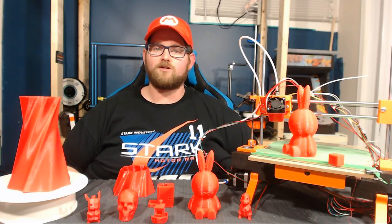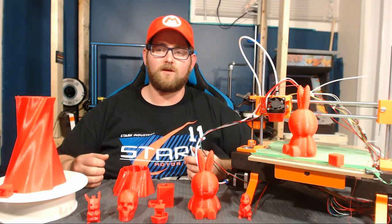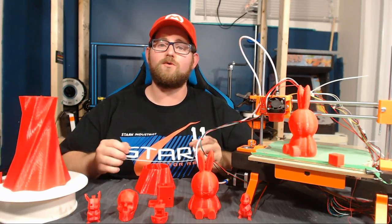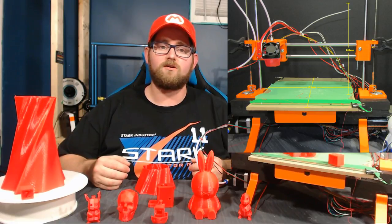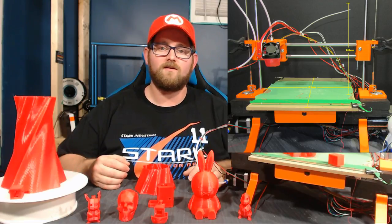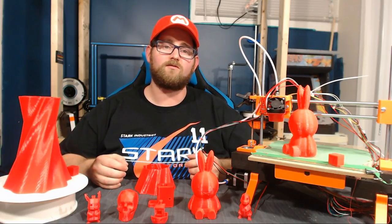One of the main goals of this project was to increase the build volume of the original design. At just 100mm by 100mm by 100mm, the build volume of the original was best suited to toys and trinkets. By simply leveraging larger smooth rods and inverting the way the hot end was mounted, the build volume of the modified Cherry printer is fairly generous at 175 on the X by 175 on the Y by 180 on the Z. This works out to a build volume roughly five times greater than the original, bringing it much closer to the build volume of most i3 clones.